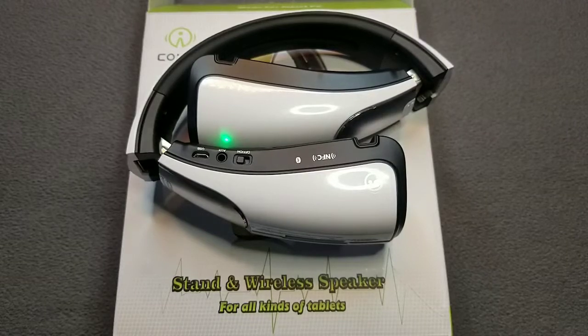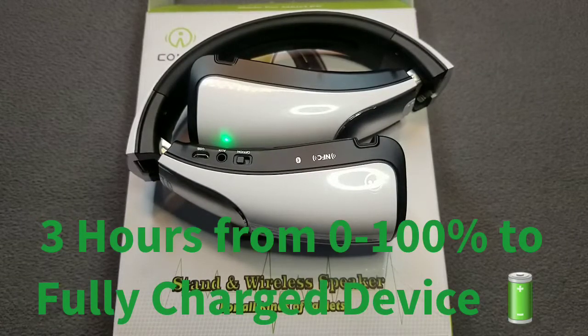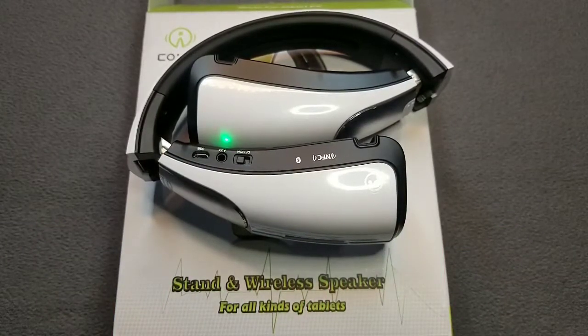Also, the charging time from zero to 100 is three hours — you're gonna be waiting for real. But it is what it is.